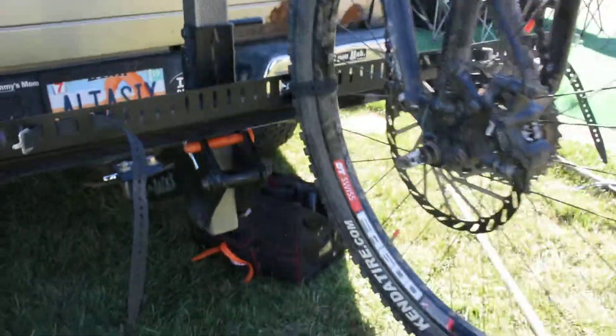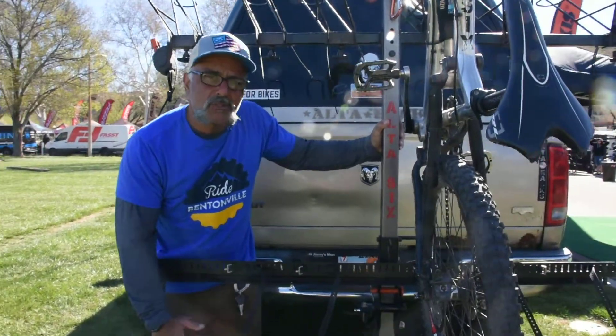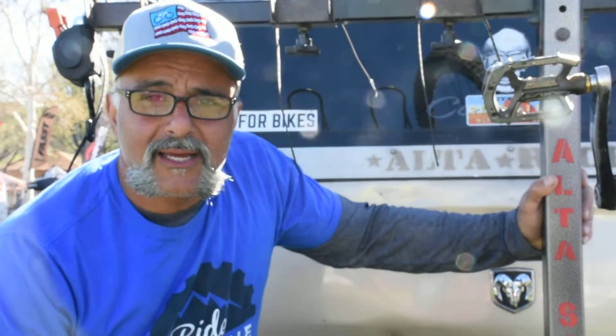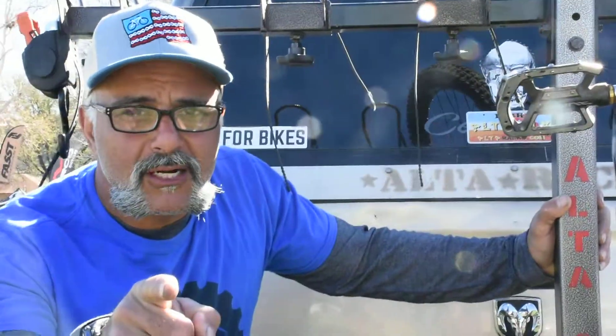So here's just some tips and tricks coming to you from Hurricane, Utah. Shout out to Psychological Clothesline for hooking us up with some awesome gear. Love the American flag hat. Have a great April and we'll see you out there.